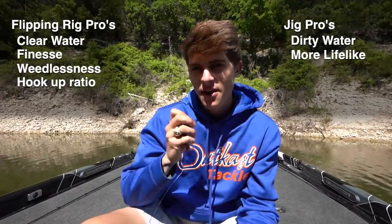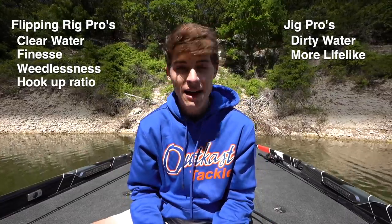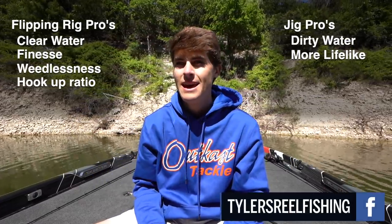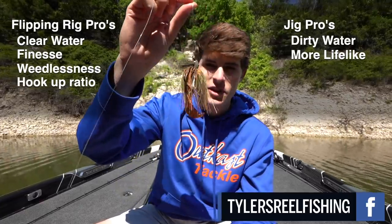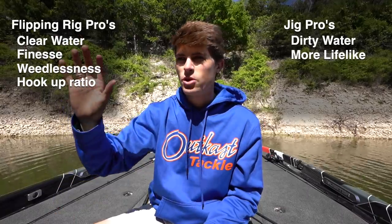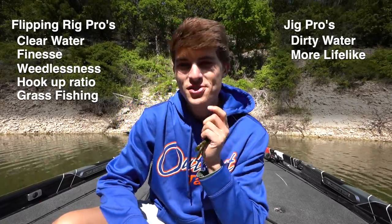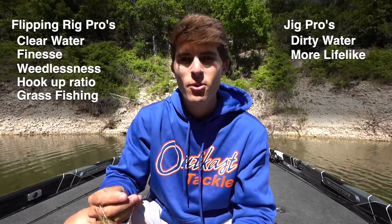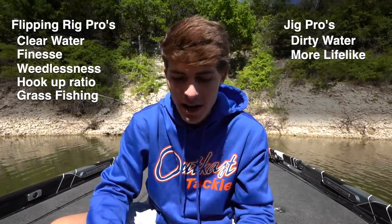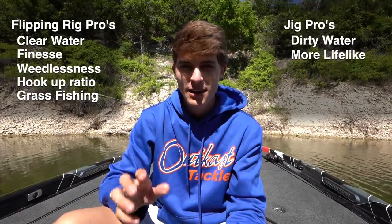If you're fishing around grass flats or heavy grass where you're punching or flipping, the flipping rig will almost always beat the jig — except in milfoil and cabbage up north, where the Outcast series of jigs work incredibly well. But across the country, whether it's lily pads, hydrilla, or pond weed, pro for grass fishing goes to the flipping rig. And throughout the year, I have caught way more big bass on a jig — it displaces more water and looks more lifelike — so pro for catching giants goes to the jig.